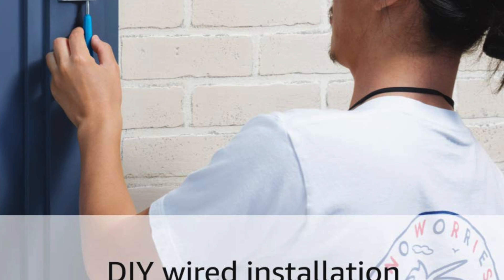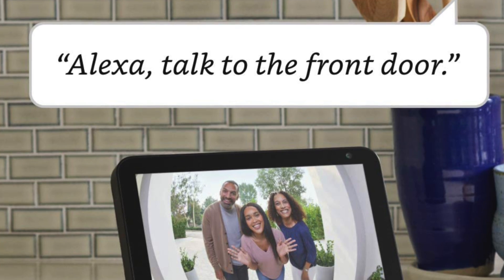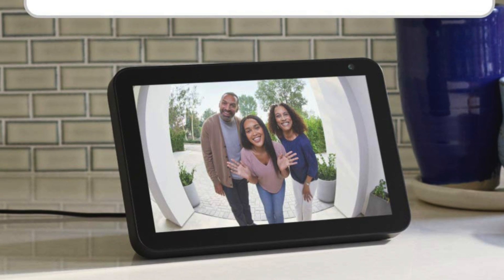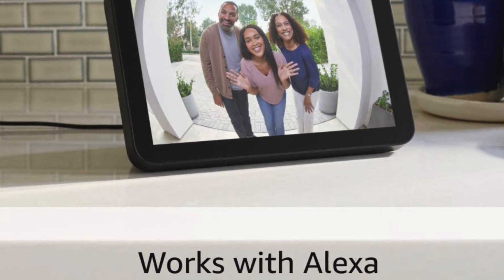The pros in a nutshell: it fits completely inside the door, it's HomeKit compatible, and also works with Alexa. The cons: it doesn't work with Google Assistant, and there's no open door alert, which a lot of people might really want.